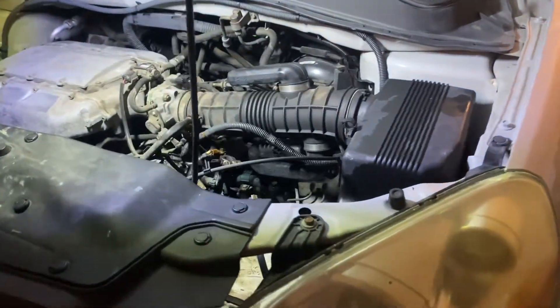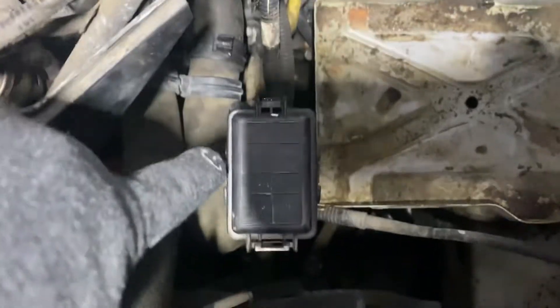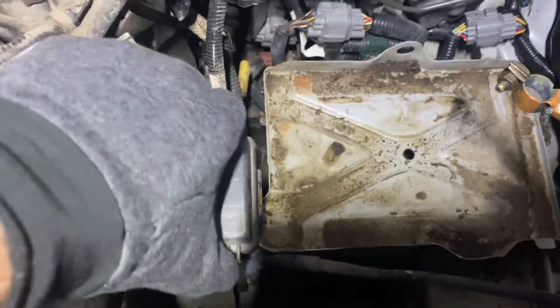Here we have a 2004 Honda Pilot. If you're looking for the fuses for the four-wheel drive and ABS, you can find them right next to the battery. The battery normally sits right here — we've got it charging over on the side. Just to the left of the battery there's this small little fuse box.